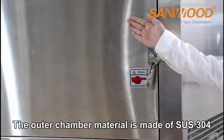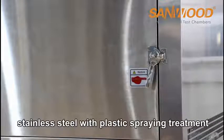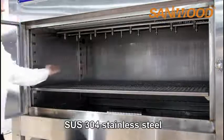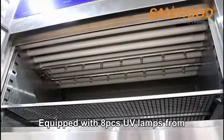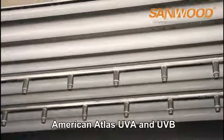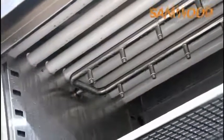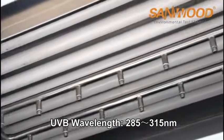The outer chamber material is made of SUS304 stainless steel with plastic spraying treatment. The inner chamber material is also made of SUS304 stainless steel. The machine is equipped with 8 UV lamps from America's Atlas, including UVA and UVB types. UVA wavelength is 315 to 400 nanometers, and UVB wavelength is 285 to 315 nanometers.